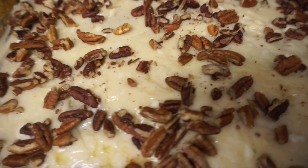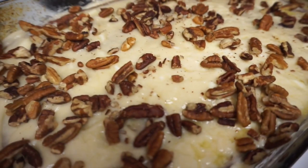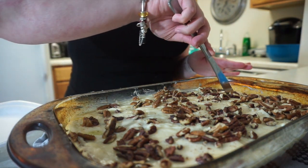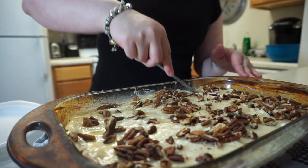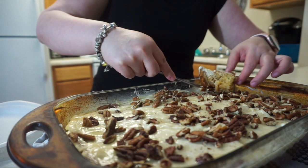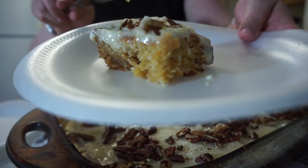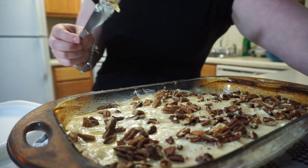All right, so this is our cream cheese pineapple pecan cake. It smells good! Me and Chloe are going to taste it — we couldn't wait. I don't know if you're going to eat the nuts but if you don't just slide them over to mama. This is so moist, you guys. Let me show you the pineapple in there. That looks so good.